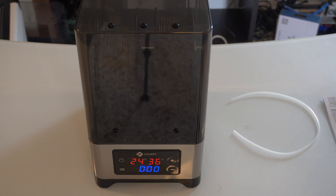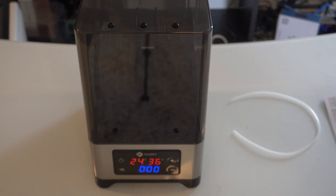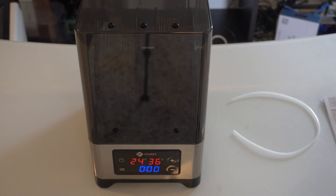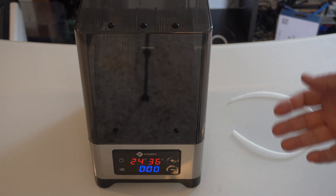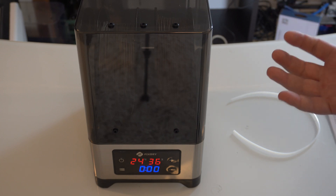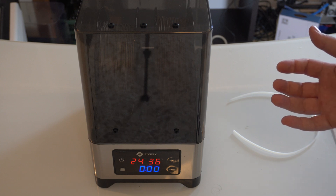I'm going to do a test next time — probably for the next video — where I leave one of these spools of filament outside for a couple of days, do a test print with it, and then put it in here for the four hours like it recommends and test again to see if it actually makes any difference. But this is working as advertised — it did a good job, brought the humidity down, and dried everything out. So it's working as both a filament dryer and a dry box.